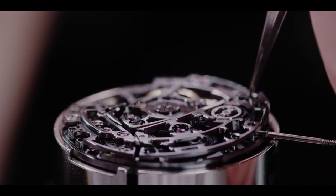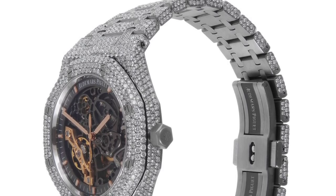This is what AP do best. I adore AP. I respect their independence, their heritage — amazing brand. So why do I dislike this watch? Well, it's not actually the watch I dislike. It's the aftermarket, blinged-out versions. What happens is diamonds are added to that wonderful integrated bracelet.